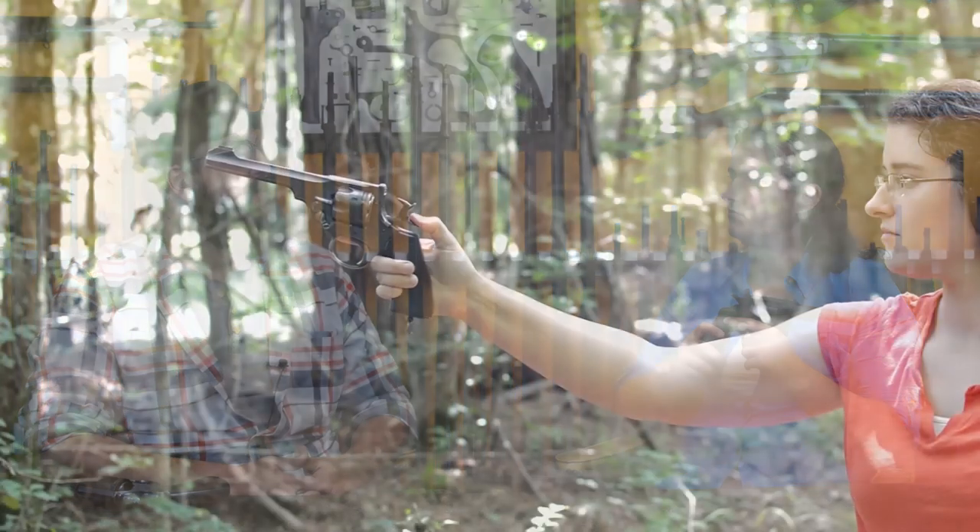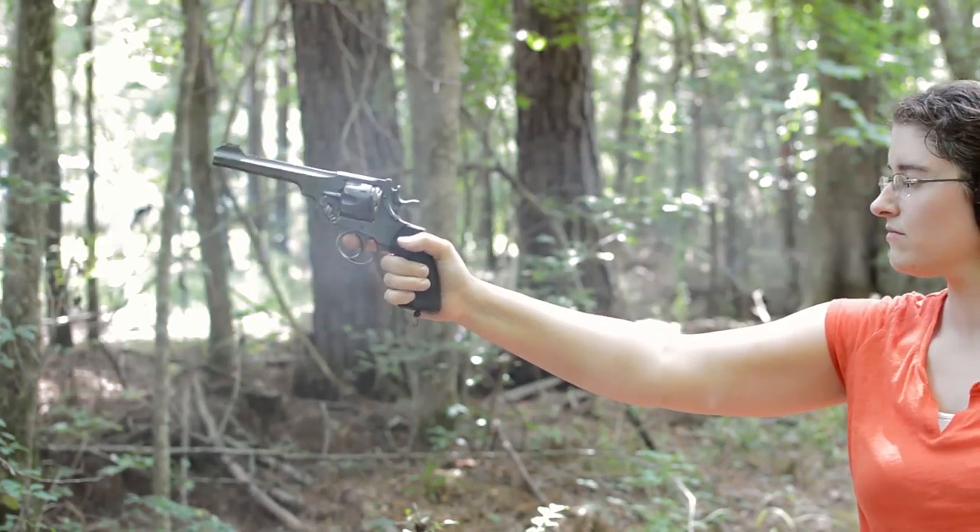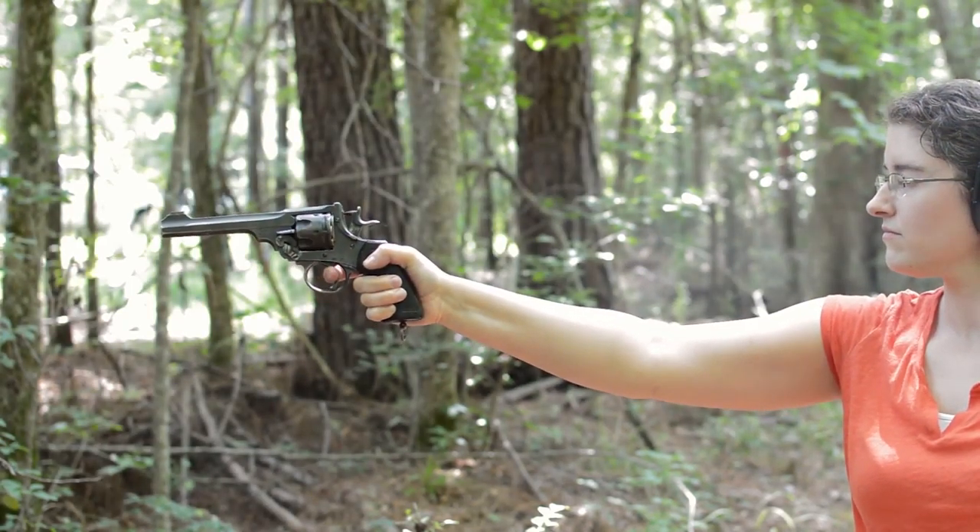It doesn't feel nearly as good — it feels gritty all the way through. You can still pull that hammer back; it's not nearly as heavy as the .455 that we shot in the previous episode. But it doesn't feel as polished, and especially coming off the 1909, it's nowhere near as smooth. It's a bit of a downgrade. But other than that, there's really not much of a difference. We are exaggerating a little bit because we're comparing it to the highly polished 1909, but a 1917 in good condition feels a lot like a Webley in good condition.